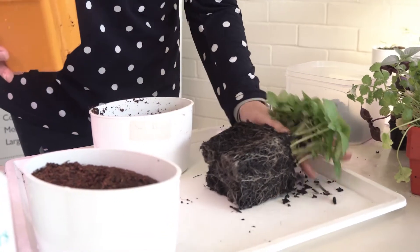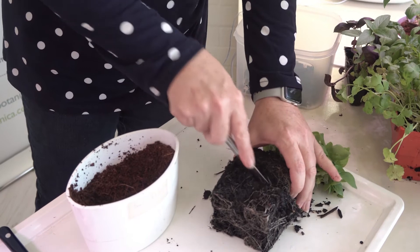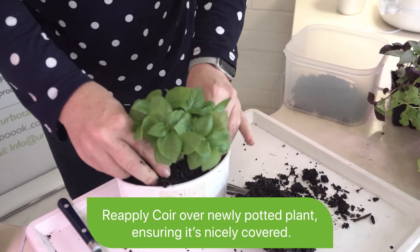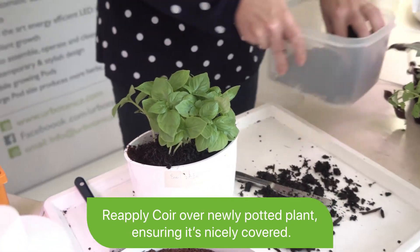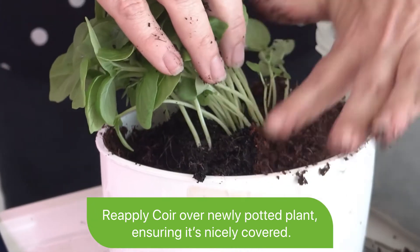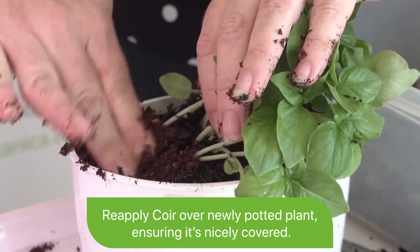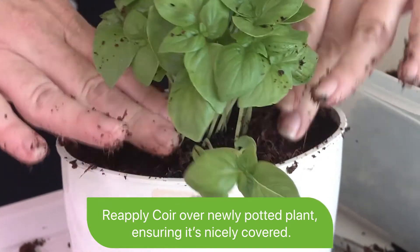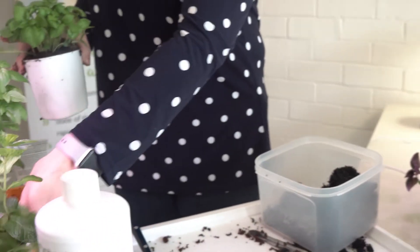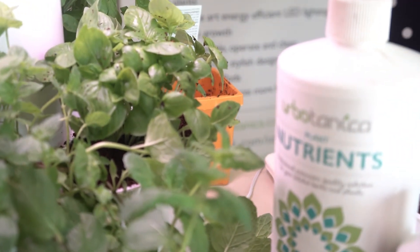We've got a lovely root system here — this is what you want to see when you buy plants from your garden center. But you can just take the excess off, and then as simple as that, you can just place that into your Herbie pod, and in no time it'll be up and ready to harvest.